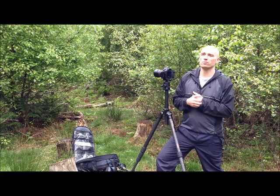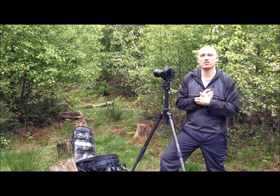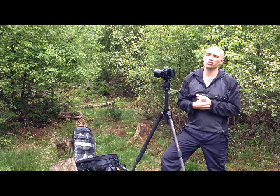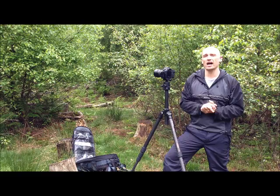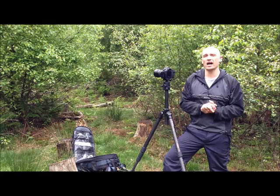Well, I thought autumn — naturally shooting trees — would be by far the strongest and easiest season to shoot, but it actually ended up being spring. Without being able to take any cues from flora or fauna or anything else, because I'm just photographing the trees, I thought it would be really tricky to encapsulate spring when the trees are budding. It ended up being the most rewarding and the strongest season of the lot so far.